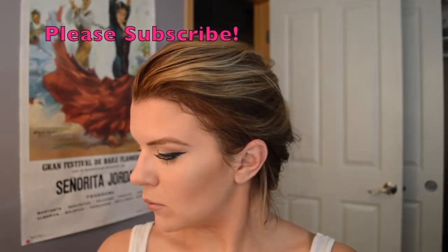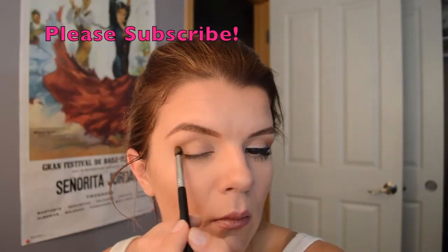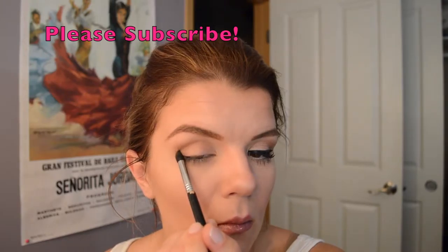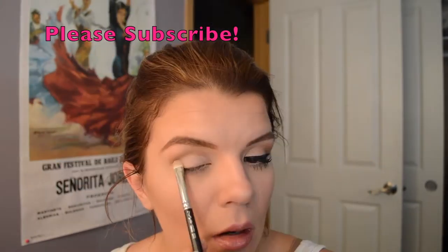The first step is to take a small round blending brush and a taupe or light brown shadow — either neutral cool or warm depending on your color tone. Do windshield wiper motions in a c-shape towards the outer crease of the eye, working in short circular motions as well as sweeping motions back and forth to deposit the product.